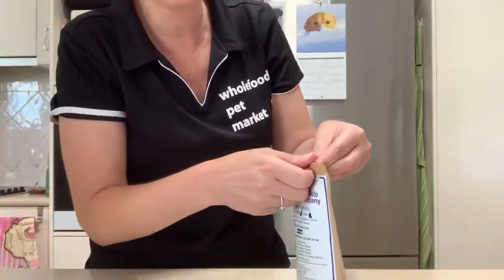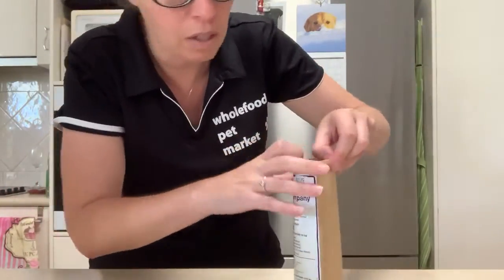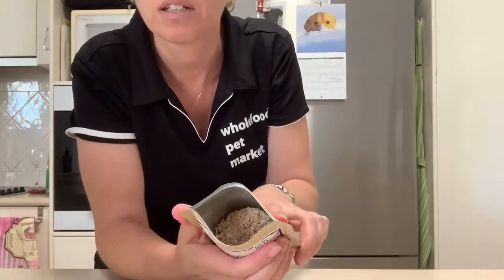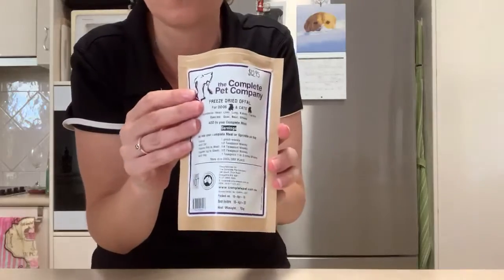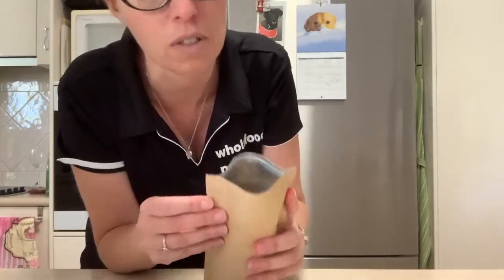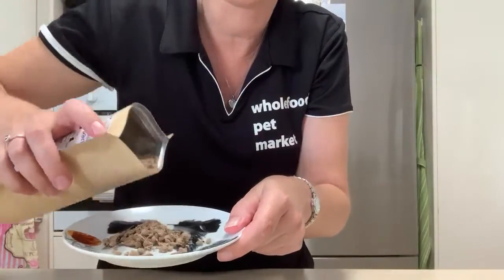I'll use this border collie plate to put the food on. Basically the packet is pretty full — I've only just opened this up this morning because I wanted a fresh packet, so you can see how much you get. It says 70 grams, but this is freeze-dried so all the moisture is removed but all the nutrients are retained. I'll just sprinkle it out so you can see what it looks like.